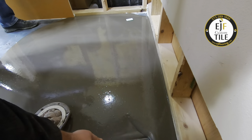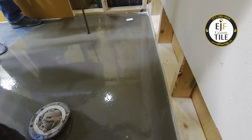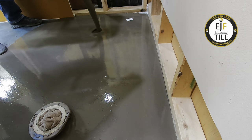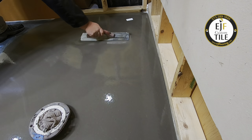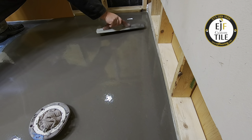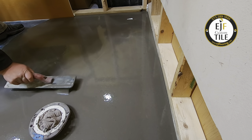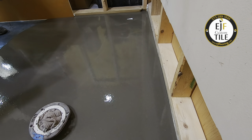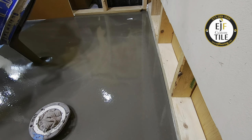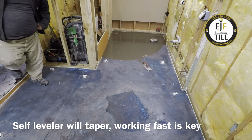Self-leveling underlayment isn't exactly as the name sounds. It will dry with a taper on it, so it won't actually seek complete level. But as thick as this is going to be and with as many bags as we're doing, it will just about be truly flat. The next day when we put our straight edges on the floor, you can see how flat the floor is and just how well everything graded out.